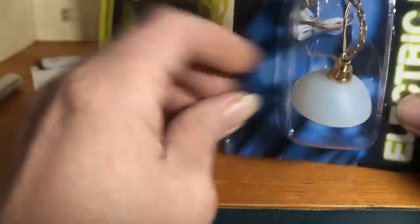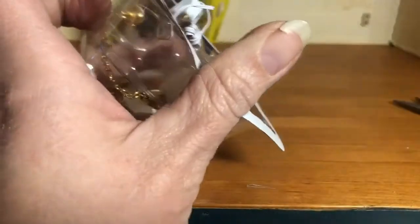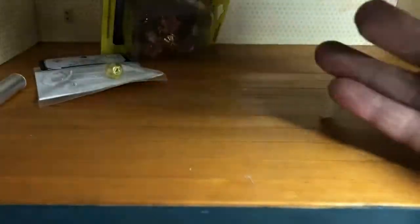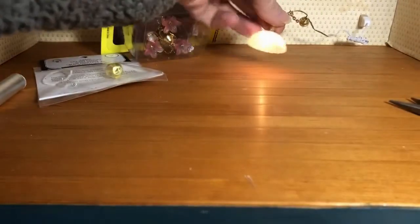First, we've picked a little light — a single bulb light fixture from Miniature House. We're going to open the package right up, take it out, and make sure the light fixture works. We'll plug it into this outlet. The fixture lights up.